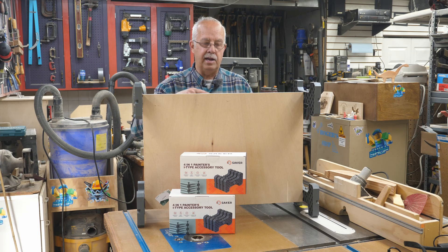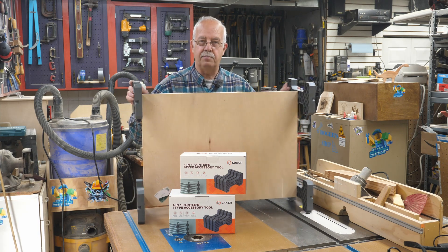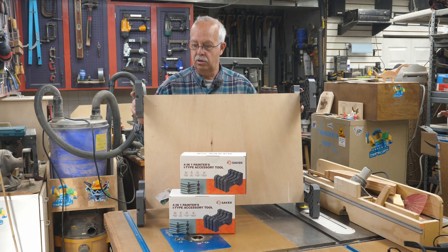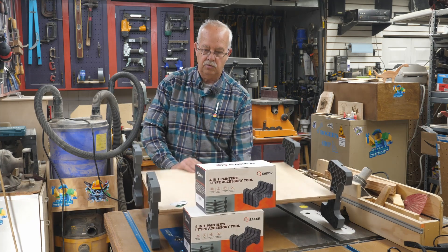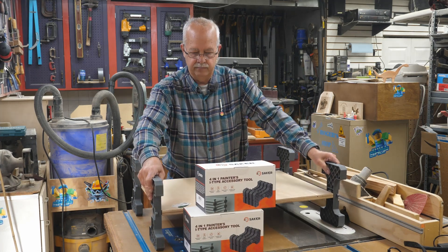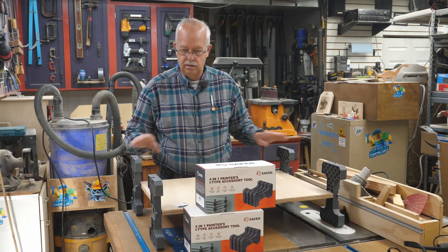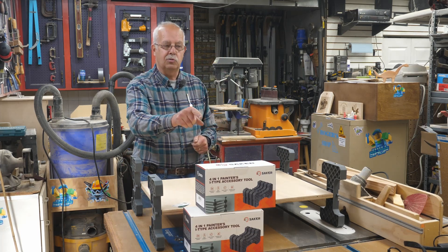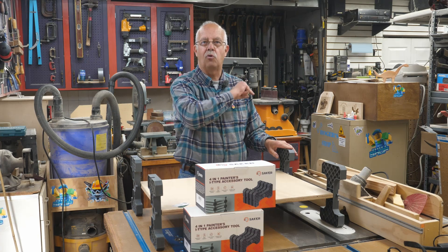You could spray paint it and then be able to turn it around, spray paint the other side, or tilt it if you wish, or set it up flat, and you would be able to stack them. I'm going to show you how that works — I unboxed these other ones because I like these so much I got some more.